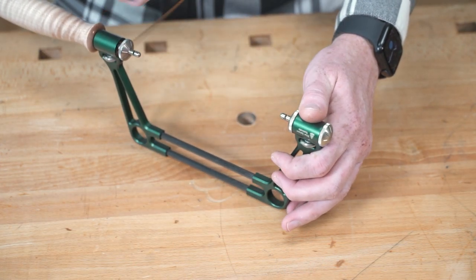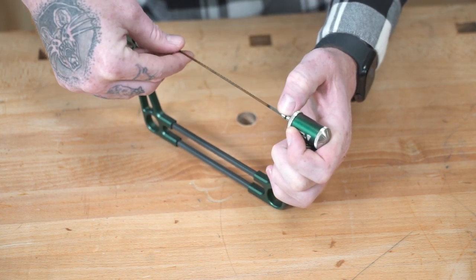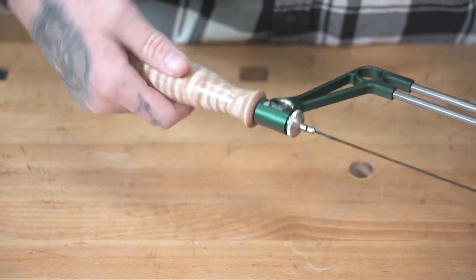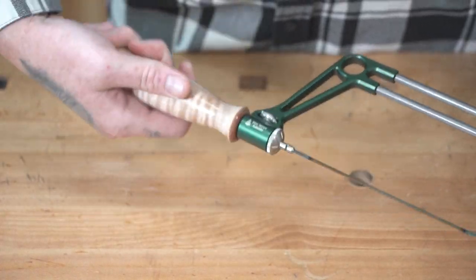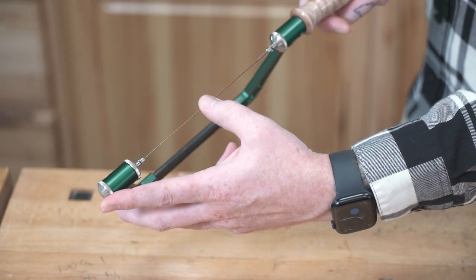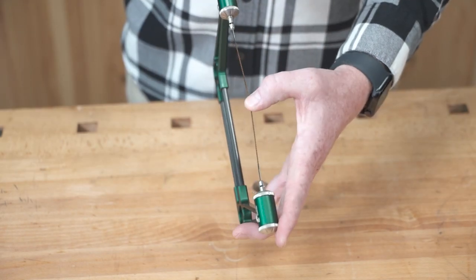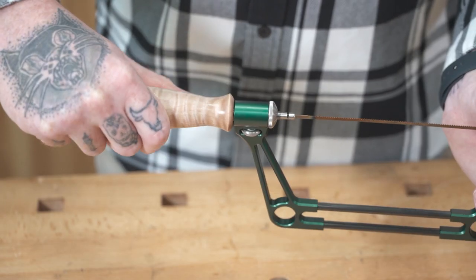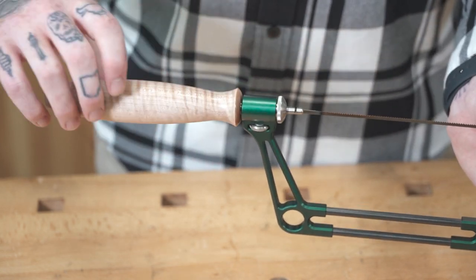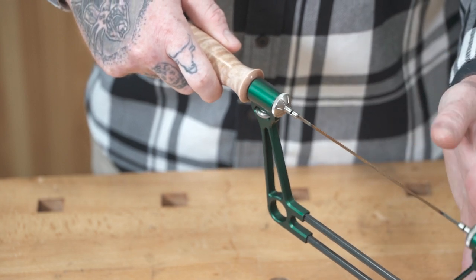Now either flip or replace your blade. Retighten the handle and you're good to go. As long as your locking cap nuts didn't move, your tension should still be set. If you've lost some tension, release the handle a quarter turn and turn the locking cap nut beside it a half turn counterclockwise. Retighten the handle. Repeat this process until you reach your desired tension.